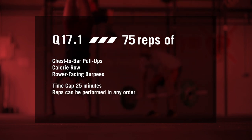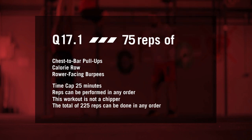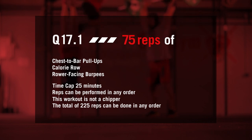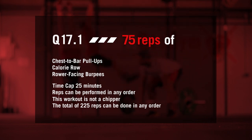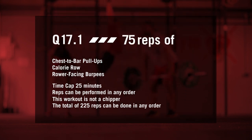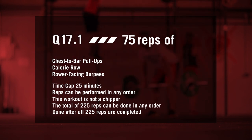Reps can be performed in any order. This workout is not a chipper — the total of 225 reps can be done in any order. All 75 reps of one movement do not have to be completed before the athlete can advance to the next movement. The workout is done after all 225 repetitions are completed.